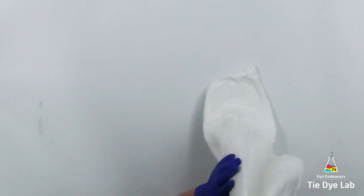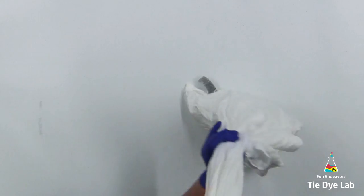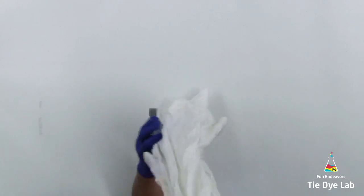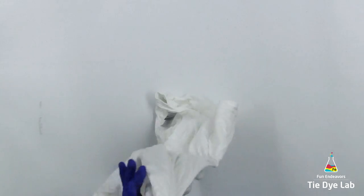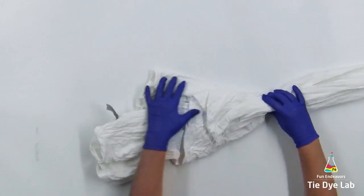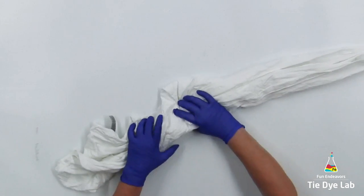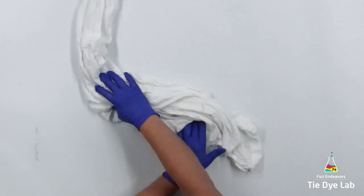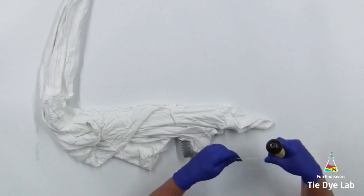I'm starting by grabbing one corner of the hem of the shirt and I'm going to lift the shirt up off the table and shake it out just a little bit so that it falls nicely. Then I'm going to lay the shirt down on the table and go all the way to the very end, which in this case is the end of one of the sleeves, and that's where I'm going to start tying.